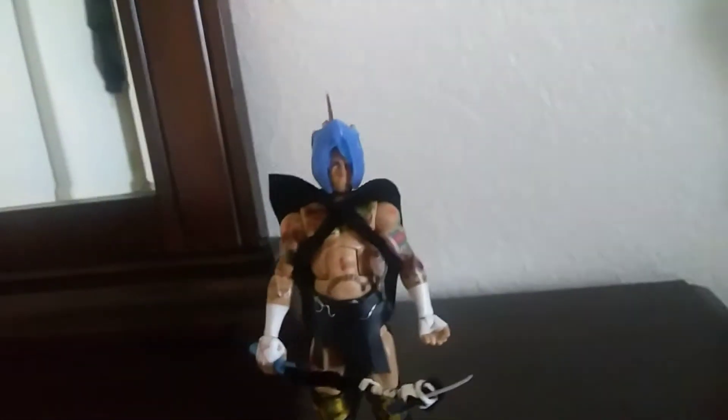What's going on guys, another video. This time I made a complete Spartan figure from 300 — it comes with the shield I made. Now let's get to the review, accessories and stuff like that.